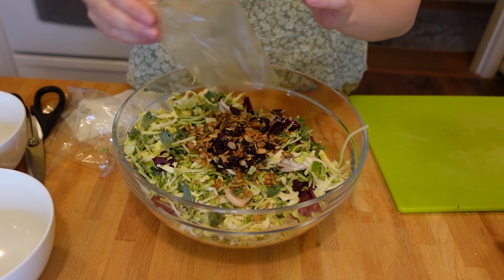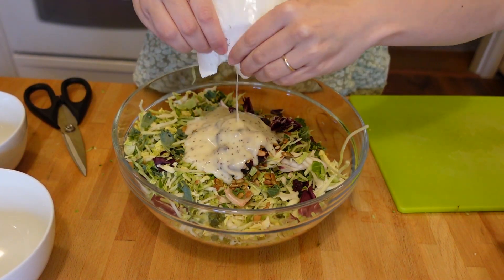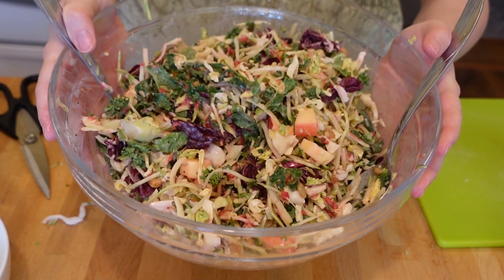Anyways, after contemplating my life choices, I added in all the salad toppings and dressings that came with the kit. I tossed the salad together until everything was well combined. It's a Bella.